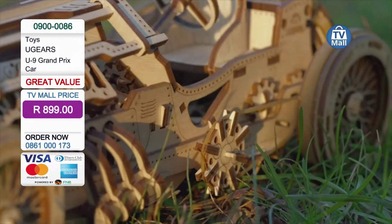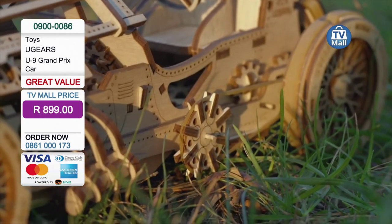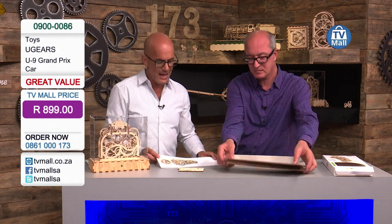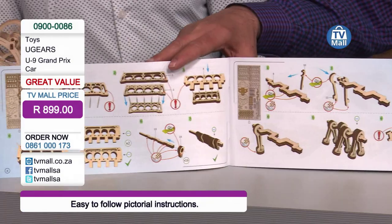When last did you build something out of wood? That's a very good question — besides this model, I can't really think of anything. When last did you do it with a step-by-step guide? For somebody who's less technology or engineering craft minded, I need some instructions. This comes with an instruction booklet which is numbered bit by bit. What you can see is every step and process is numbered. Very easy to follow.